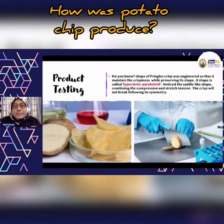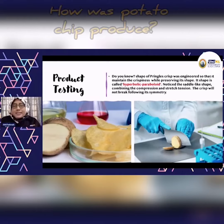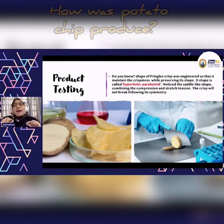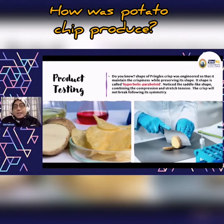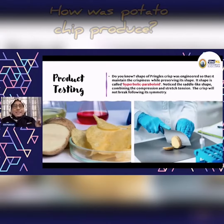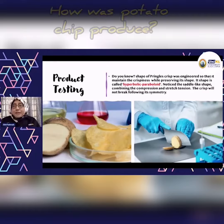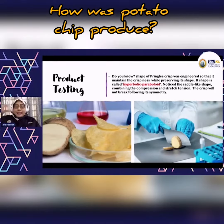If you look at a Pringles crisp, the shape is not flat — it's actually engineered to maintain a certain attribute, which is the crispiness. The shape looks like a saddle, and it is actually called a hyperbolic paraboloid.